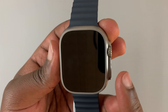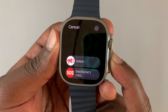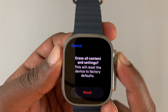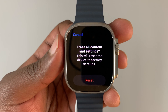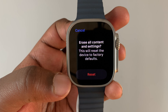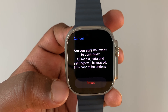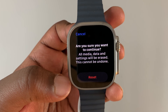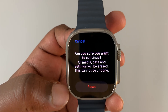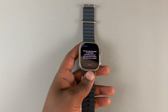So to recap: charger connected, check. Side button — press and hold. The power menu appears, release, then press and hold the crown. As you can see, the erase all content and settings option appears. What you want to do now is tap on Reset. It's going to ask you if you're sure you want to continue — all media, data, and settings will be erased and this cannot be undone — so go ahead and tap Reset and follow any on-screen instructions.